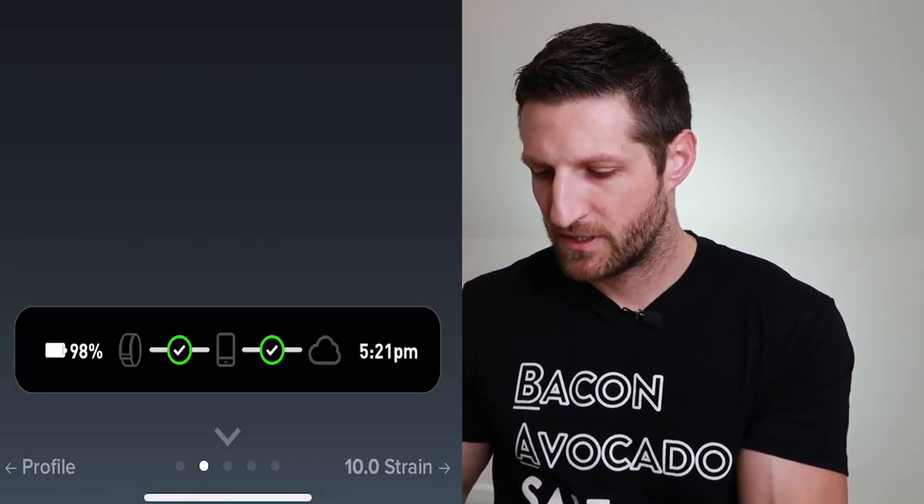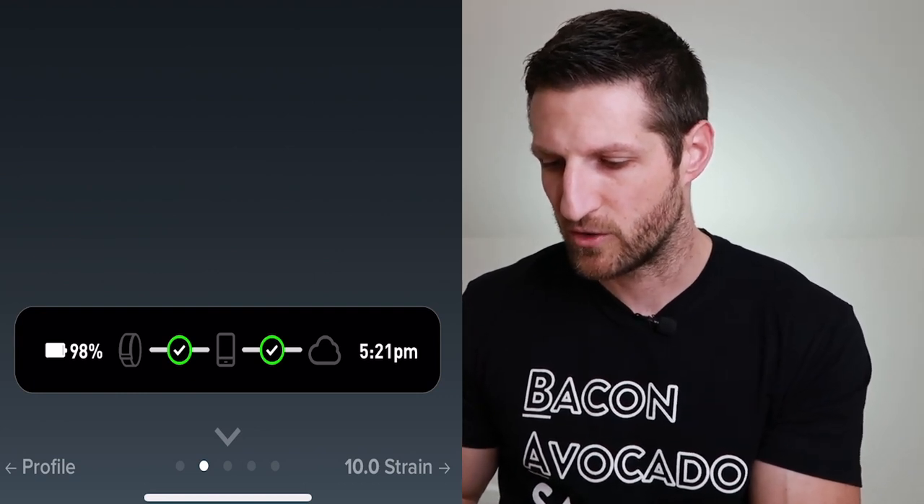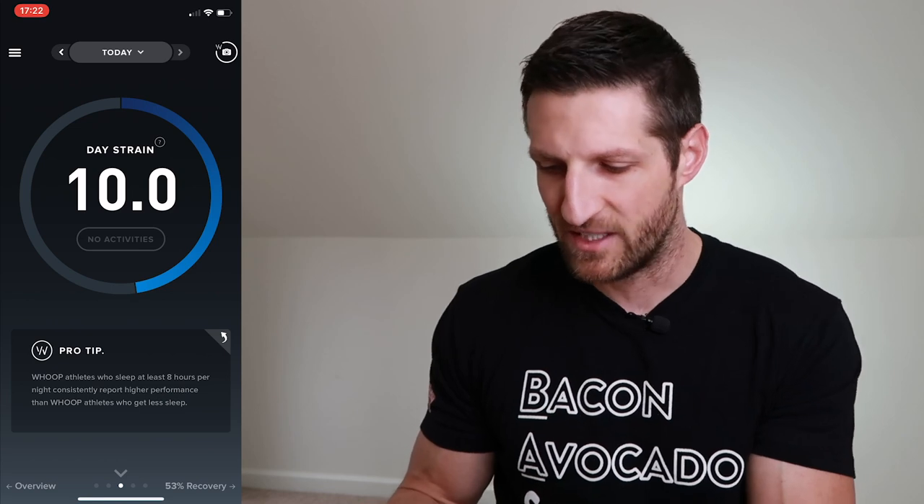WHOOP has spent a lot of time developing algorithms to make sense of the data and correlate it. Let's go into the WHOOP app. One of the first things you see is an overview with your recovery score, day strain, calories burned, heart rate variability, and sleep battery status. Let's talk first about day strain.